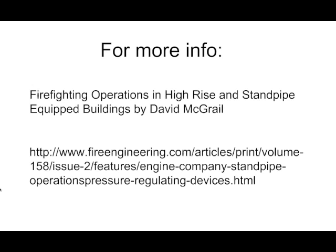If you'd like more information on pressure-reducing valves, there's a good book by David McGrail called 'Firefighting Operations in High-Rise and Standpipe-Equipped Buildings.' I've also provided a link to a Fire Engineering article that talks about pressure-regulating devices. A quick Google search will get you tons of information, and all the manufacturers' websites have lots of good information on how their particular valves operate. Thanks for watching.